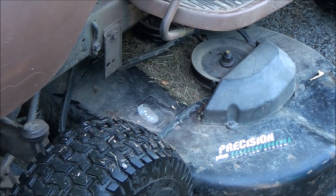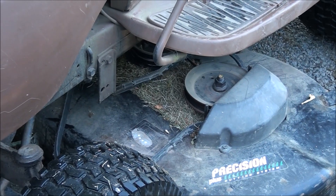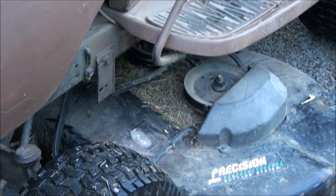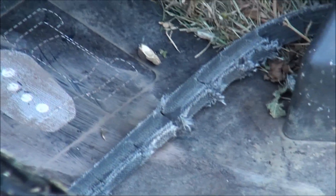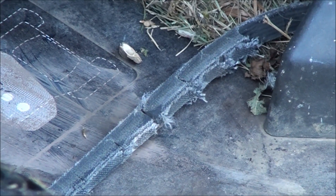It seems a little too soon for the belt to go bad, so I'm suspecting there may be other problems under here. One thing I did notice was on the inside of the belt here — the surface that touches the pulleys — you can see it kind of has a weird cut pattern.